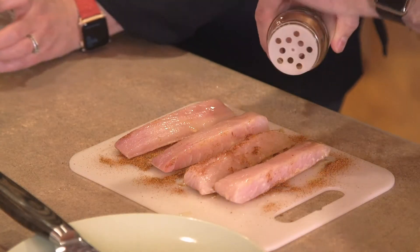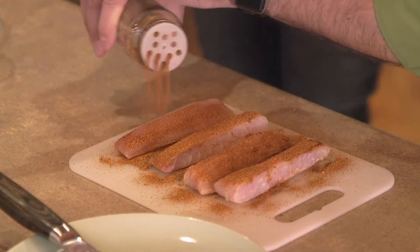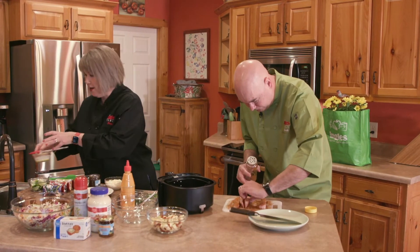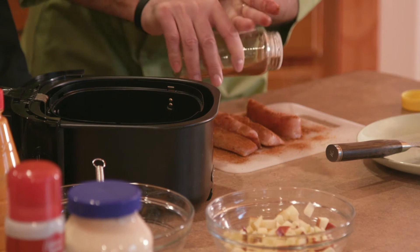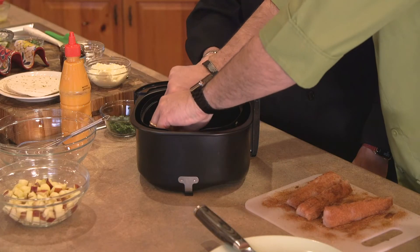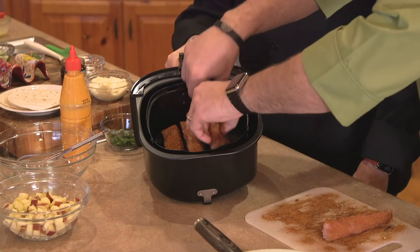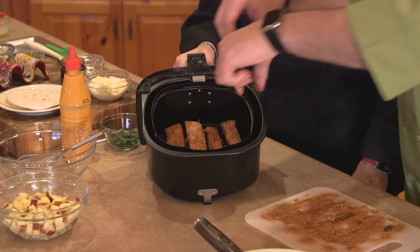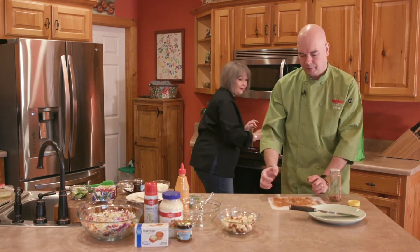We're also going to show you how to make a wonderful slaw to go as an accompaniment. It just so happens to have some of our Unicoi Preserves apple cider pepper spread in the recipe. I've got the basket out of our air fryer that I've sprayed with Laura Lynn nonstick cooking spray — that's going to make cleanup super fast and easy because this is a fast weeknight meal. We're going to put these in our air fryer basket. You don't want them to overlap; you want a little bit of space in between them so that air can circulate all around them and get them nice and crispy. These are going to cook at 400 degrees for about five minutes, until they reach an internal temperature of at least 140 degrees — that's when your fish is done.